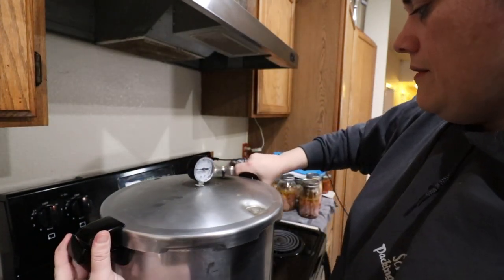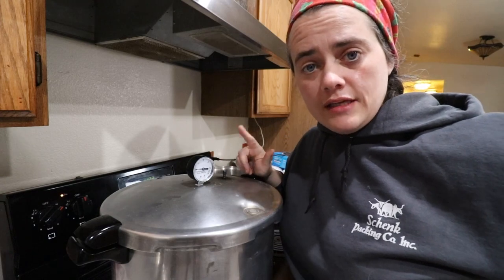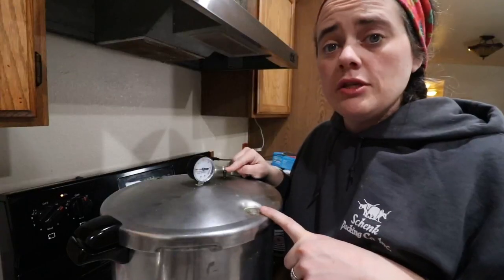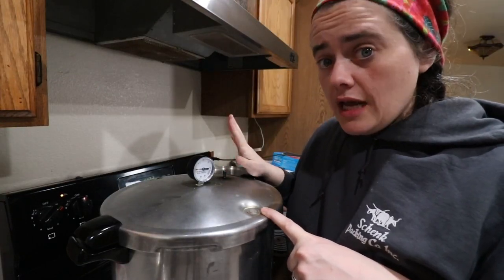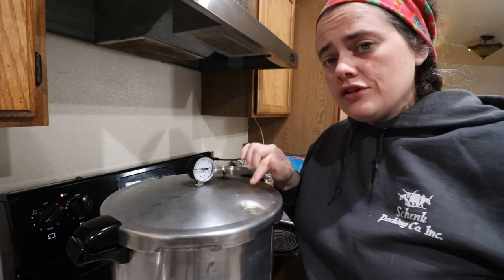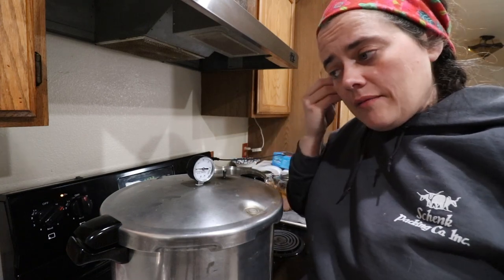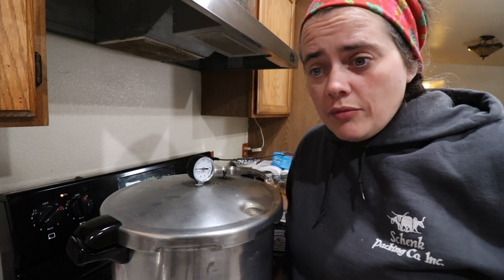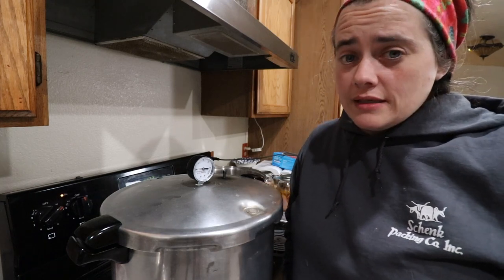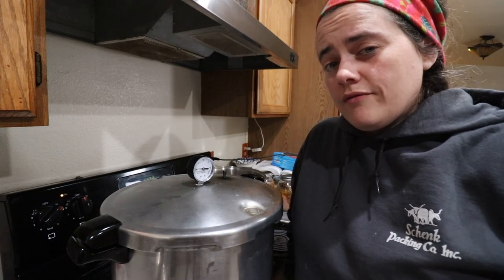We're going to put this on here and turn it up to high. When this thing starts to really heat up, it's going to start to vent steam. Shortly after, this is going to pop up, and then about a minute later it's going to be spewing steam. When this thing starts to spew steam, you're going to set your timer for 10 minutes. That time is simply going to allow the canner to push out all of the air and replace it with steam so it can get up to the proper pressure. If you don't allow that time, the air won't come out and it could possibly not get as hot as it needs to get in order to make this safe food. Because the higher the pressure, the higher the temperature — and we want it to get up to the proper temperature so that we can kill any risk of foodborne illnesses.